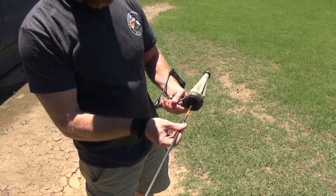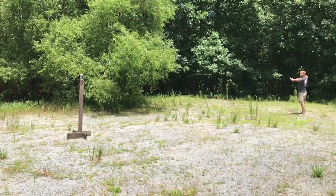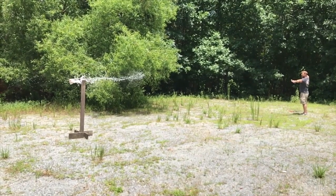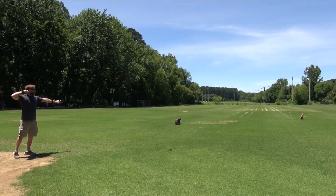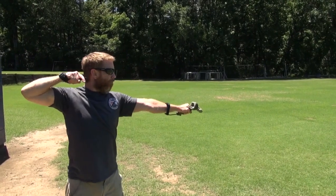PocketShot is small and compact, making it easy to carry with you wherever you go. It is made of high-impact polymer and comes with a latex bag that can be used to carry the projectile. The bag is capable of shooting various types of projectiles, including arrows, pellets, and even marbles.